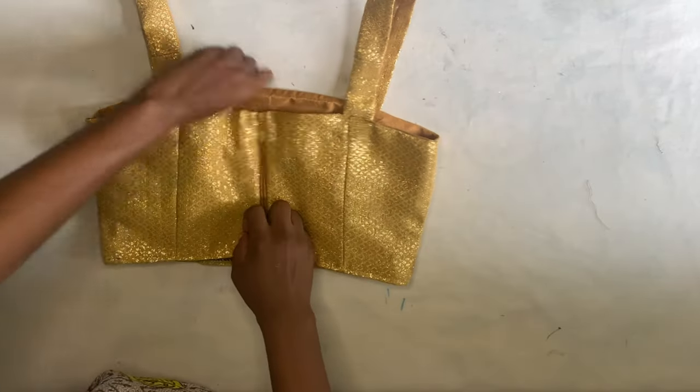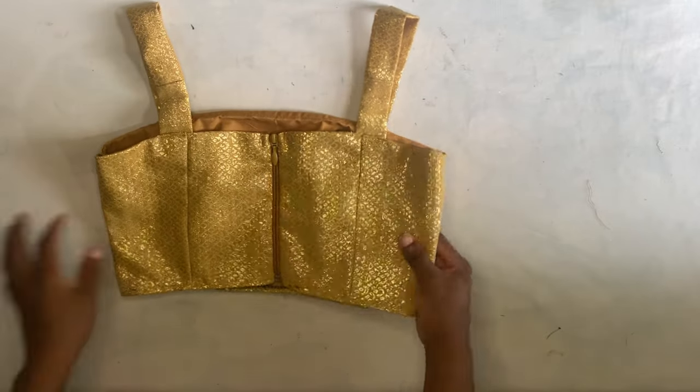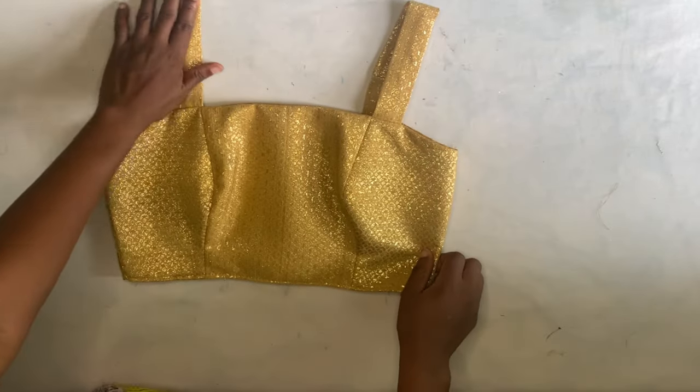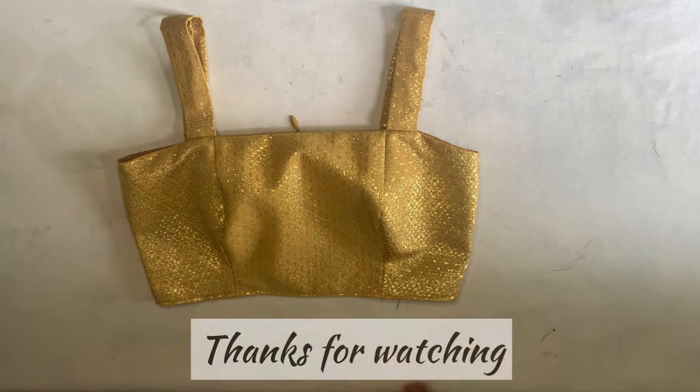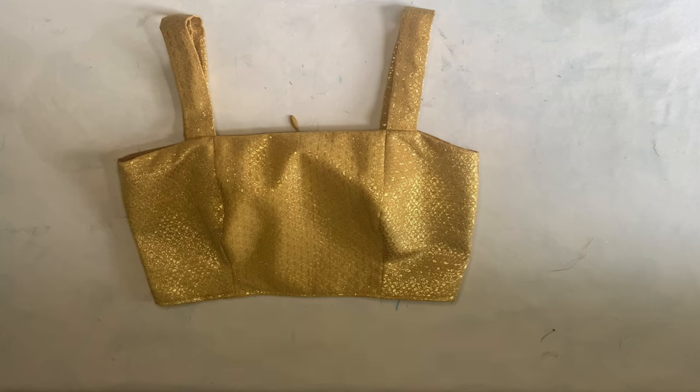After making the adjustment, this is what I had — it came out so nice and I loved it! This brings us to the end of this tutorial. Let me know what you think in the comment section and if you're going to be trying it out. Thank you so much for watching — see you in the next video, bye!